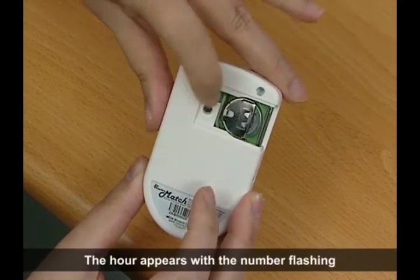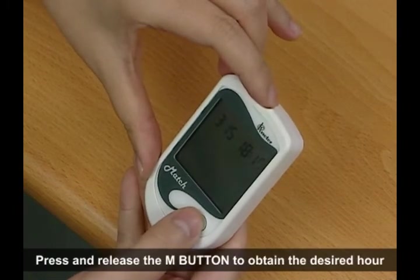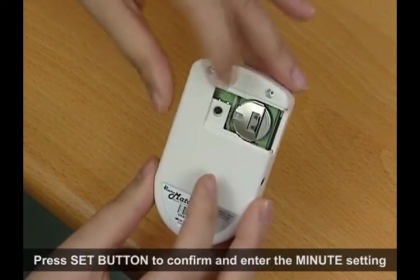The hour appears with the number flashing. Press and release the end button to obtain the desired hour. Press set button to confirm and enter the minute setting.